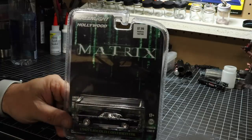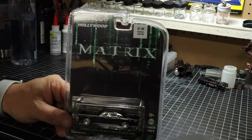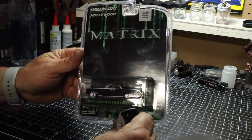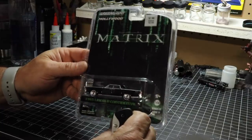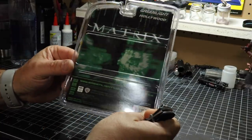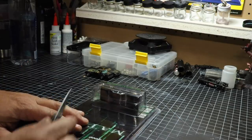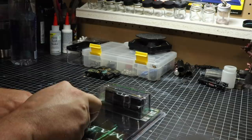It was $7.99, which is not bad, but I could use a 40% off coupon and get it for much cheaper. Now if you're a collector that likes the card art, here it is right here in the front and then in the back. But fortunately or unfortunately for me, I don't really care about the card art.